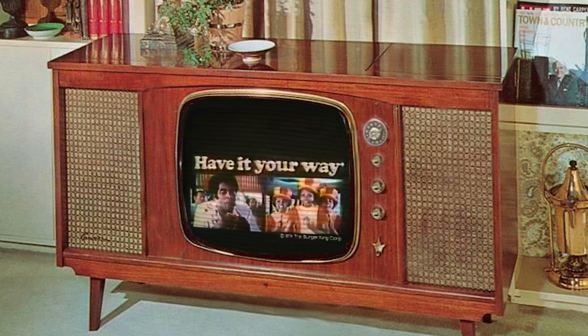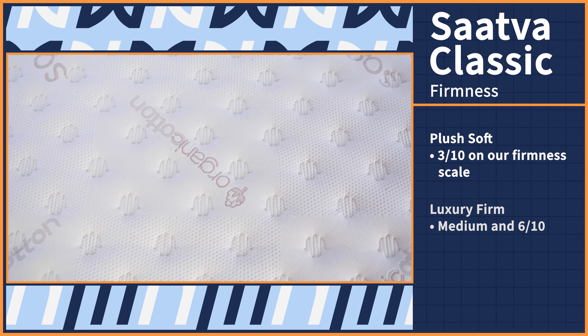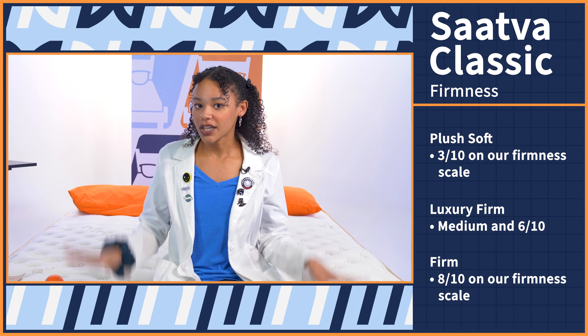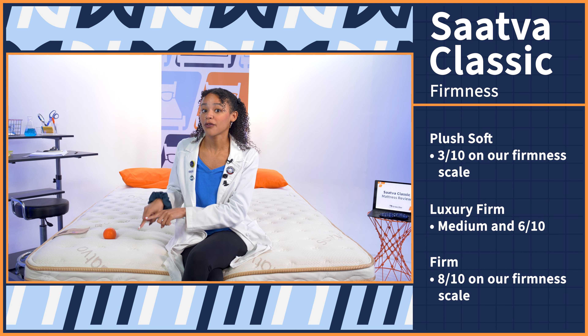At Mattress Nerd, we rate firmness on a scale of one to ten, where one is the softest. The Saatva Classic is kind of like a retro Burger King — you can have it your way. You can choose between a plush soft mattress, which is a three out of ten; a luxury firm mattress, which is a medium at six out of ten; and a firm mattress, which is an eight out of ten. Remember, we tested the medium bed today, so all the tests in this video are on the medium version.